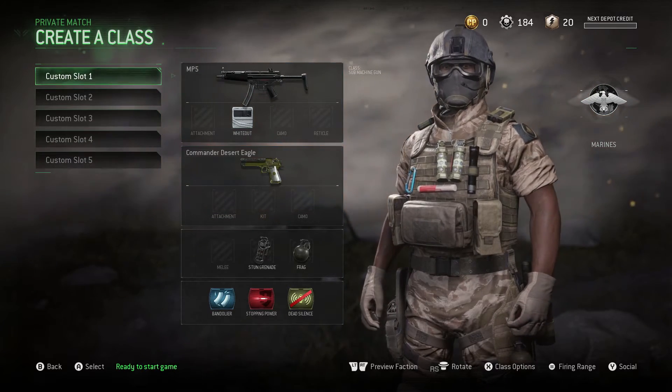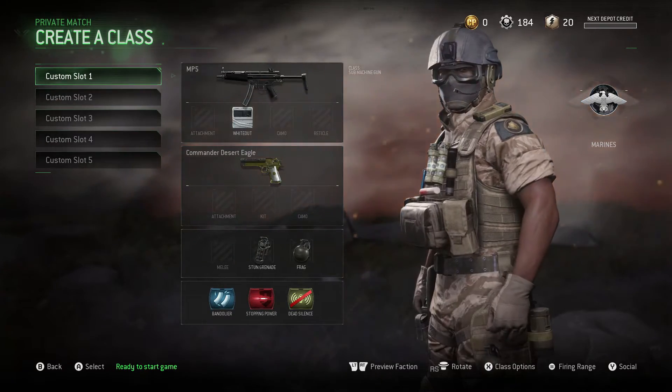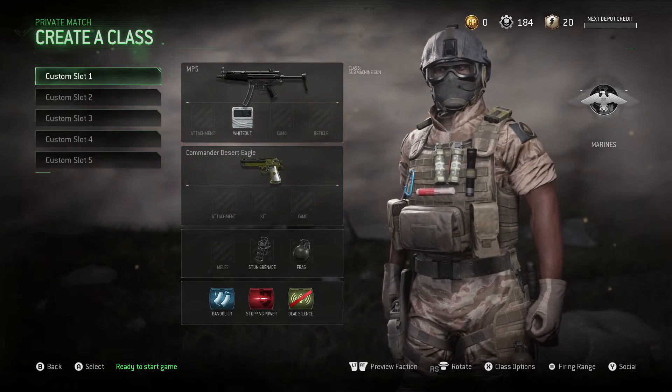Yo guys, what is up? It's Radix. Now I want to bring a quick video on the new weapon kit for SMGs called Whiteout. I just wanted to give you guys a look at it, so I'm just going to play the clips for you guys.